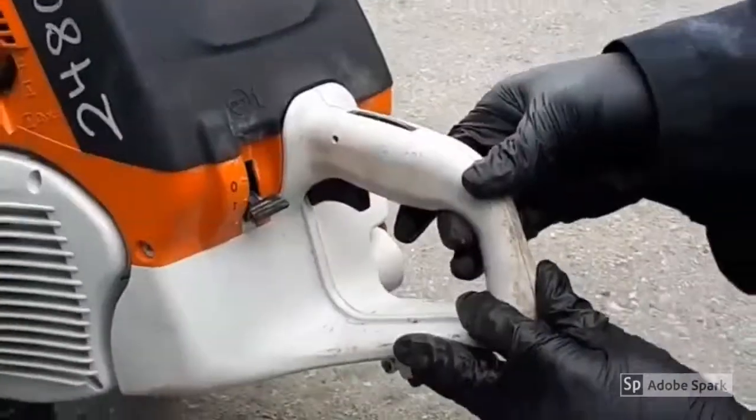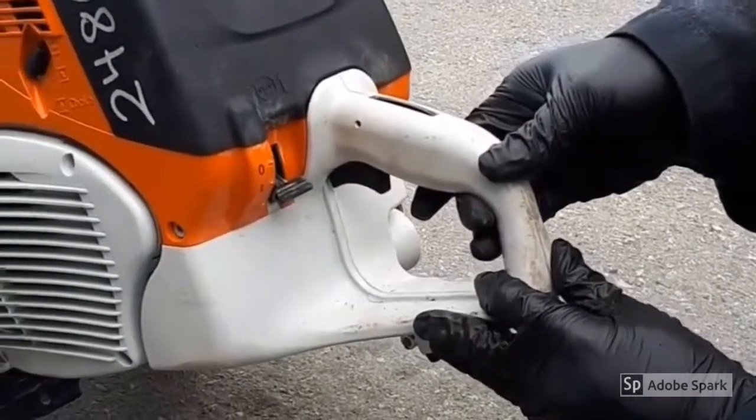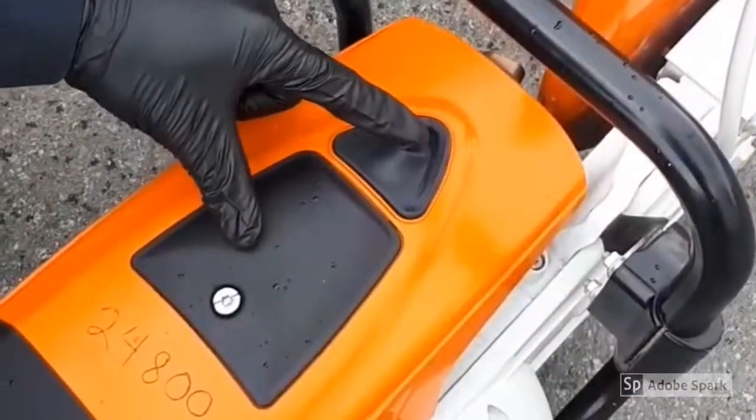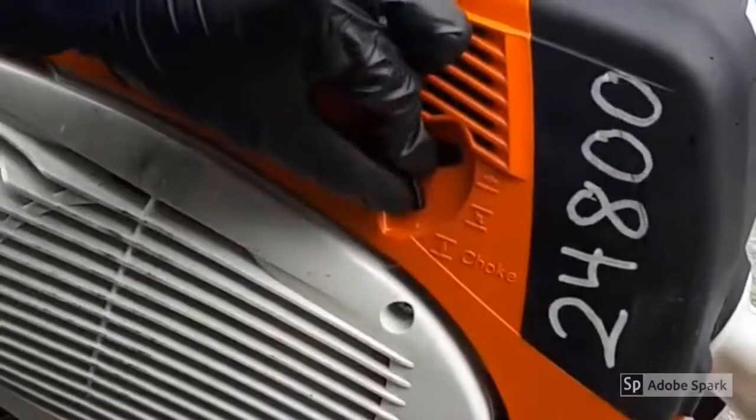In this video, you will learn the step-by-step instructions on how to start and stop the steel cut-off saws. The TS410, 420, 700, and 800 series will all have very similar procedures.